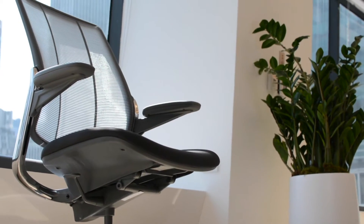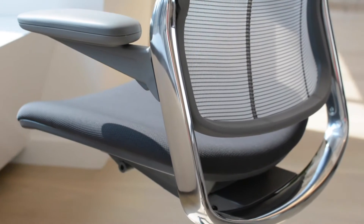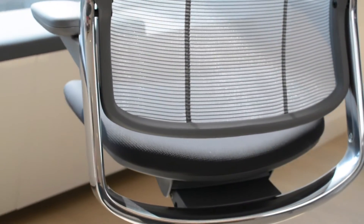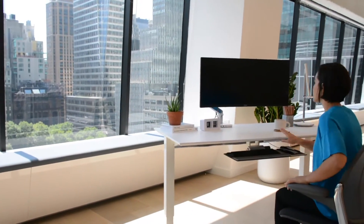The Diffreant Smart Chair, created for Human Scale by legendary designer Niels Diffreant, is unlike any other mesh chair on the market. This patented innovation of form-sensing mesh technology takes ergonomic comfort to the next level.